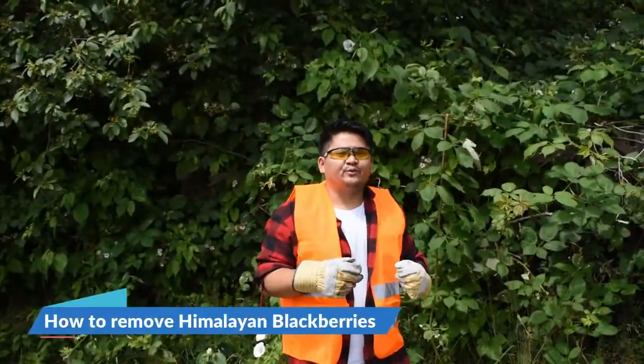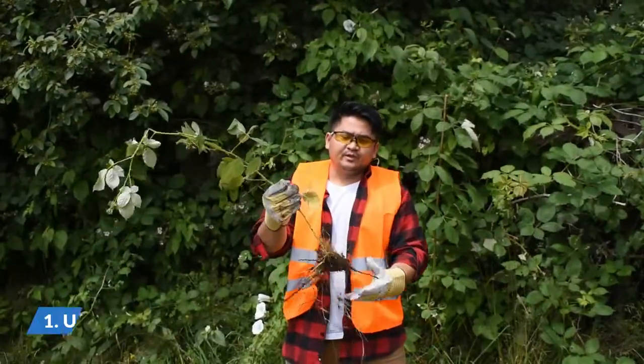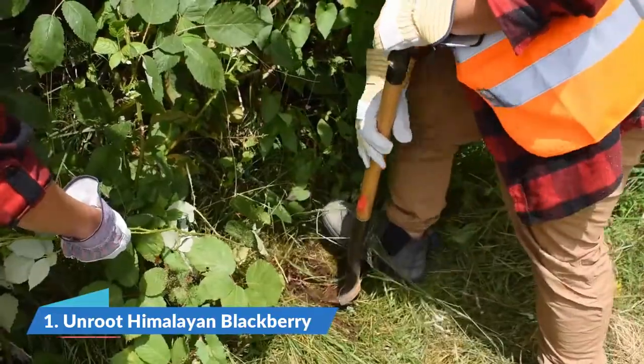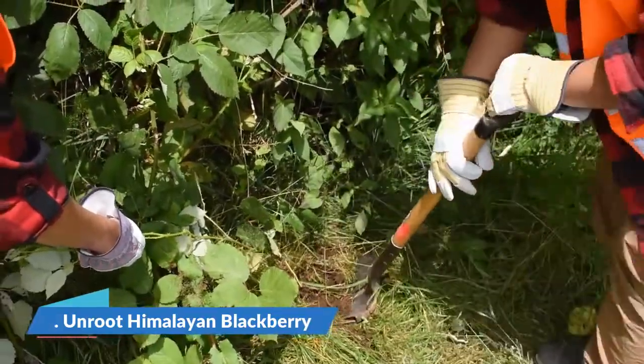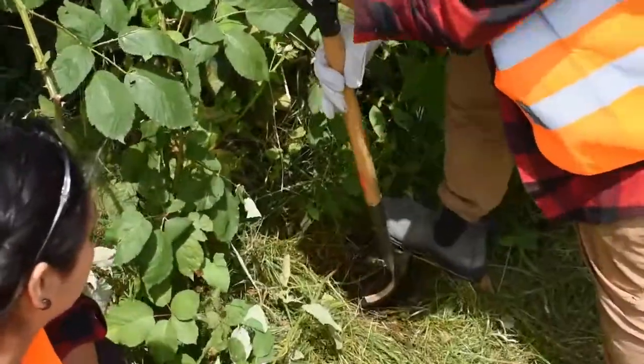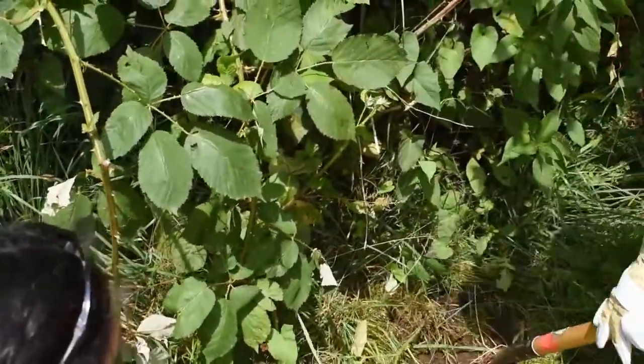So let's get into actually how to remove blackberries. The first step would be to find the actual cane of the blackberry, dig it up, and grab it from the roots. Uproot it, and make sure you're not breaking the roots and leaving some canes underneath.